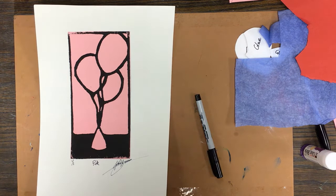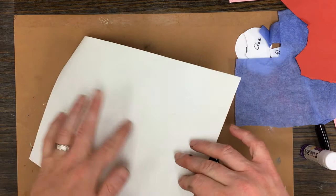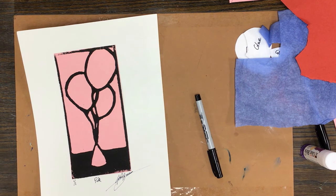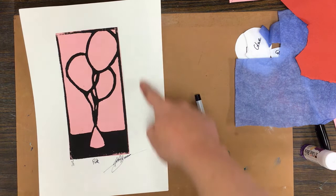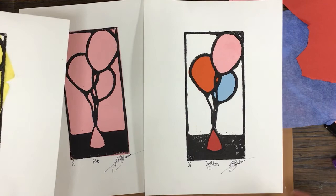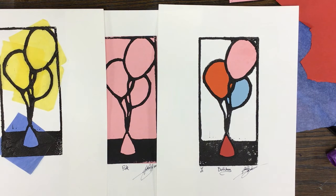I need all five prints turned in, and on the back of each mark which is your favorite. If you were here in school we would use something called a tear bar to trim the edges and get a deckle edge. You should have five total prints — I only have three here so I'd need two more to complete the series. Thank you for your time, good luck on the project, and email me if you have any questions.